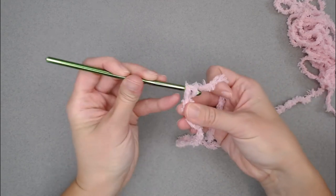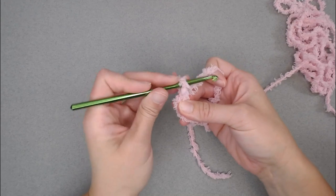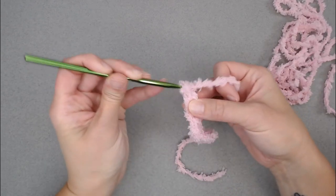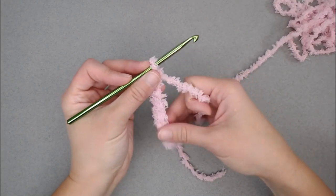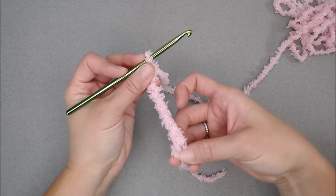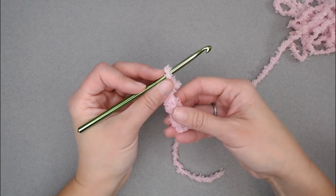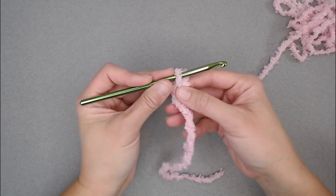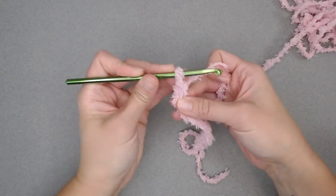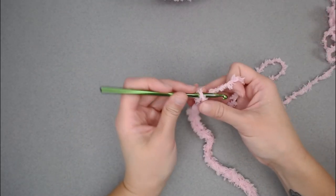Make sure your stitches are loose — stretch out that chain. How I go about counting is you've got to feel it. You'll be able to feel where the holes are. A lot of this project is going to be off of feel. Counting up to 20 chains. Row one: we are going to half double crochet in the third chain from our crochet hook. Yarn over, insert your crochet hook into that third chain, yarn over, pull through, then yarn over and pull through all the loops on your crochet hook.